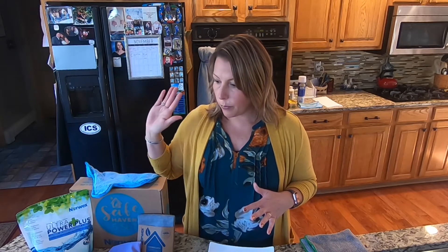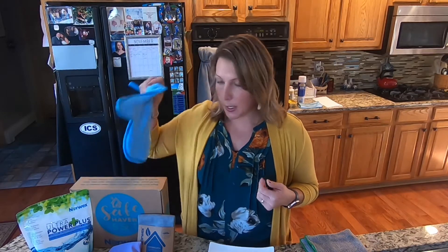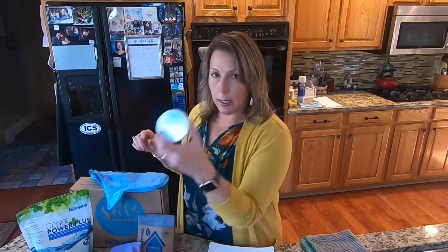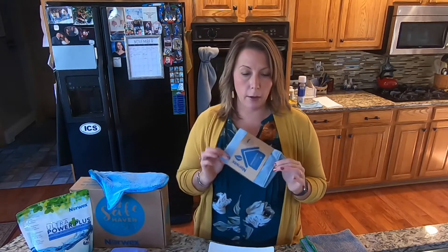This package right here is the Safe Haven 5 — this is your easy button Norwex purchase. If you want to make your home 99% chemical free in your cleaning, this is what you should start with. It has the dusting mitt, the laundry soap, the cleaning paste, the window cloth, and the enviro cloth.